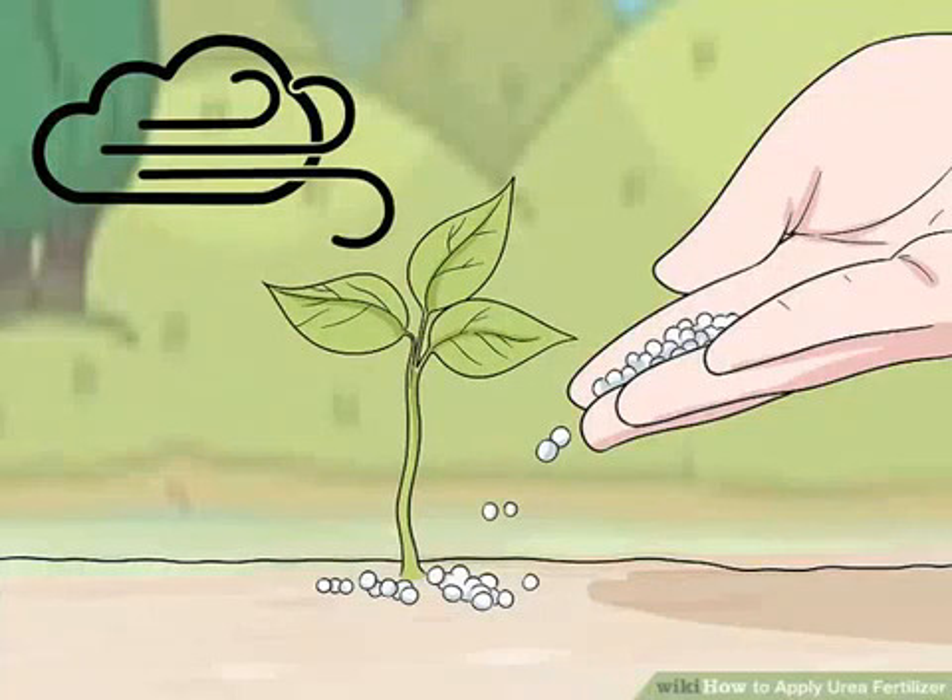How to apply urea fertilizer. Urea fertilizer is a stable, organic fertilizer that can improve the quality of your soil, provide nitrogen to your plants, and increase the yield of your crops.